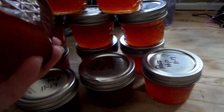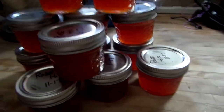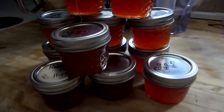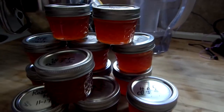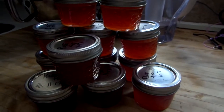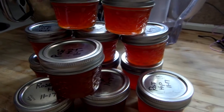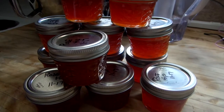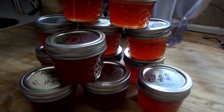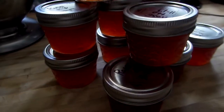After straining, I put the juice back into the pan and add my sugar and my pectin. This batch made a full case of rose hip jelly, and it is just the most beautiful color. The taste is hard to describe — it's very light, not real strong, just a very mild flavor, and it's really good.